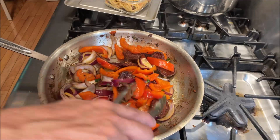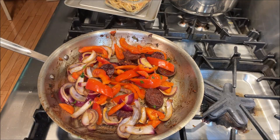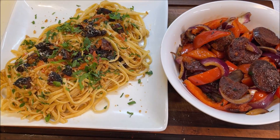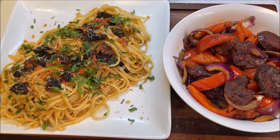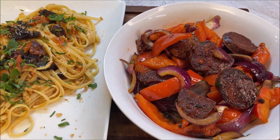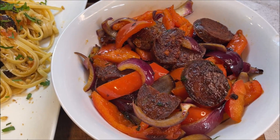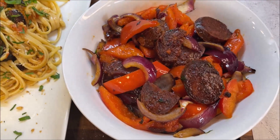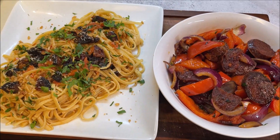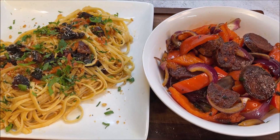It's almost done and we're going to start plating this in a minute. So there you have it folks — amazingly delicious linguine pasta with Iberian Chorizo Sausage, and also a side dish of Iberian pork sausage with bell peppers and onions. Do check out this awesome recipe on my YouTube channel GastroGuru, and please like, share and subscribe. Thank you very much — bon appétit!